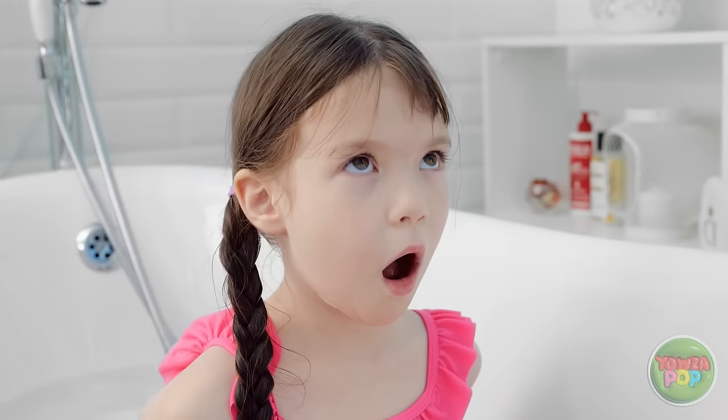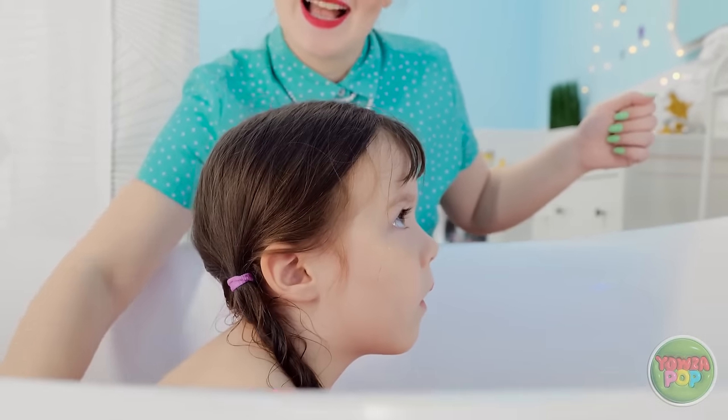It's done! Ta-da! What do you think, honey? Wow! She's totally distracted — now's my chance to scrub! I can't believe how much this is working!